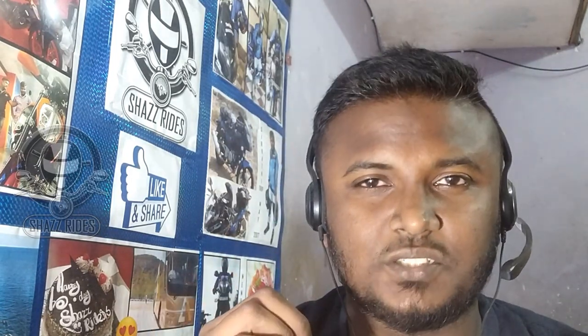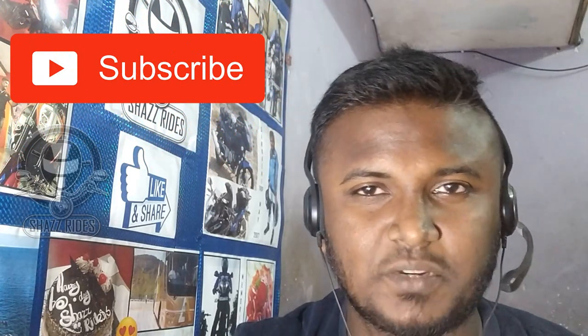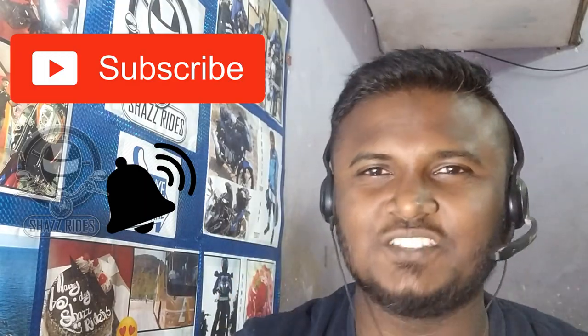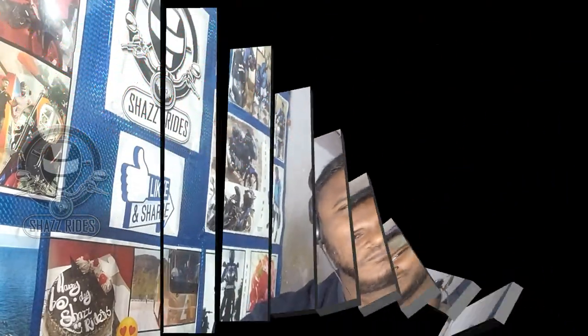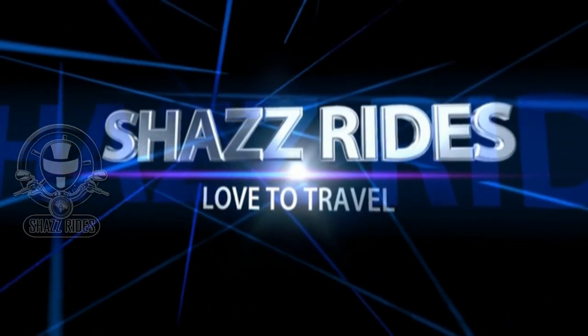If you don't subscribe to our channel, please press the bell icon to see our videos and updates. So let's talk about the Zixxer.